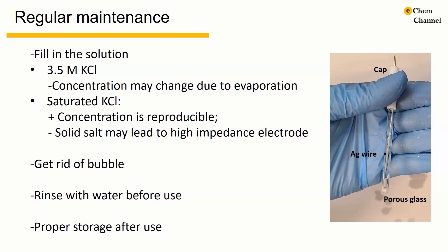Here is a picture of a CHI silver silver chloride reference electrode. There is a cap, a porous glass tip, a silver vial in the middle, and the glass is filled with potassium chloride electrolyte.